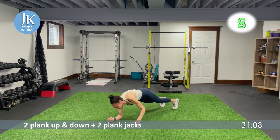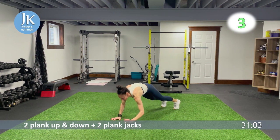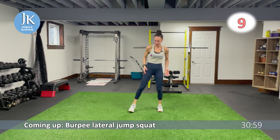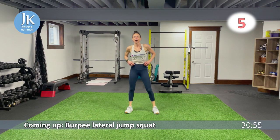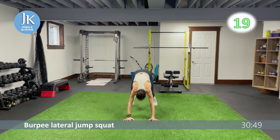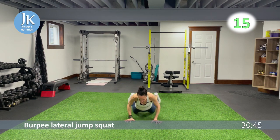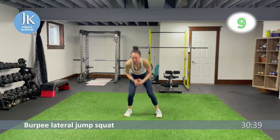Our first burpee combination: burpee lateral jump squat, in and out — one, two. As soon as you land, one out to that side, back to the middle. Start your burpee nice and low, get set in that squat position, coming all the way down. Pushing your knees out in that squat position.